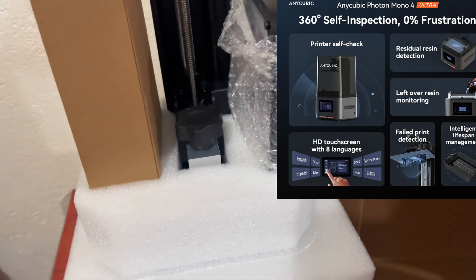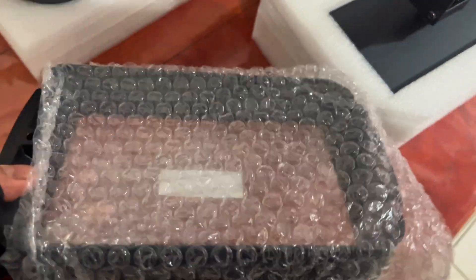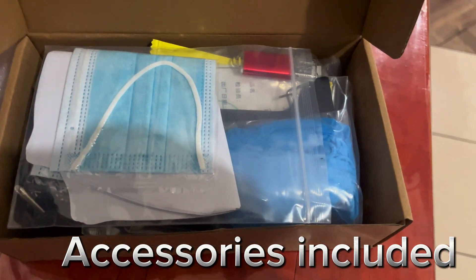It's packed with very useful features that make anybody's life easier when printing — for example, resin detection for any failed parts, intelligent lifespan monitoring, and more. For Anycubic, this is their new standard printer for anybody who wants to begin at a very affordable price but also not feel left behind compared to the bigger and more powerful machines.